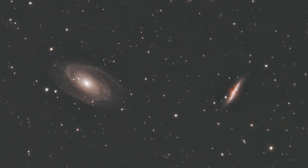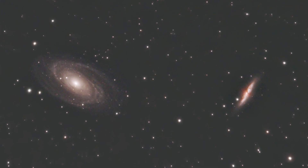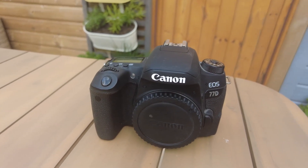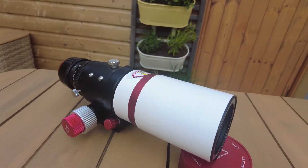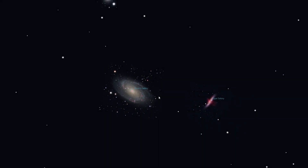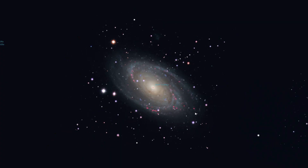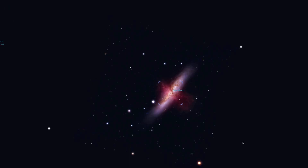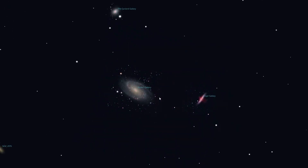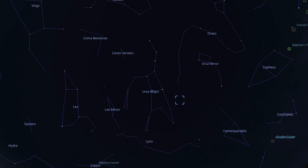I last captured these galaxies back in November 2021, so it's been nearly three and a half years, and since then I've improved my imaging and processing techniques. The equipment I used was my Canon 77D cropped sensor DSLR, my Zenithstar 61 from William Optics, mounted on the Star Adventurer Pro from Skywatcher. Both galaxies are at a similar distance from Earth — it takes light around 12 million years to reach us. M81, or Bode's Galaxy, is a grand design spiral galaxy, while M82 is an irregular starburst galaxy undergoing an exceptionally high rate of star formation. They're part of the M81 group in the constellation Ursa Major.